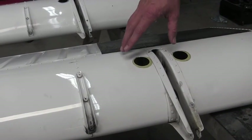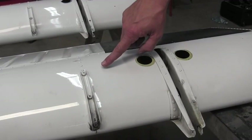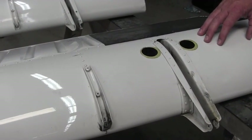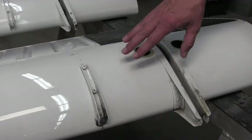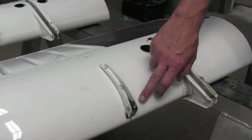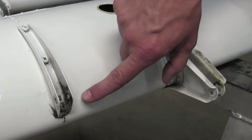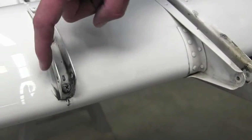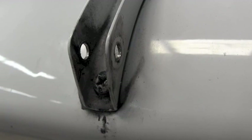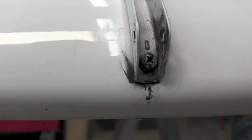Specifically, Beechcraft Service Communique 313 addresses the area in the flap actuator bracket and rib underlying the skin. The problem with these ribs is they have a tendency to crack at the very forward edge of the rib, and you can see on this particular flap here, this one has started to crack. You can see discoloration coming out from underneath the actuator bracket — that will be your first indication of cracking in the rib underlying the skin.